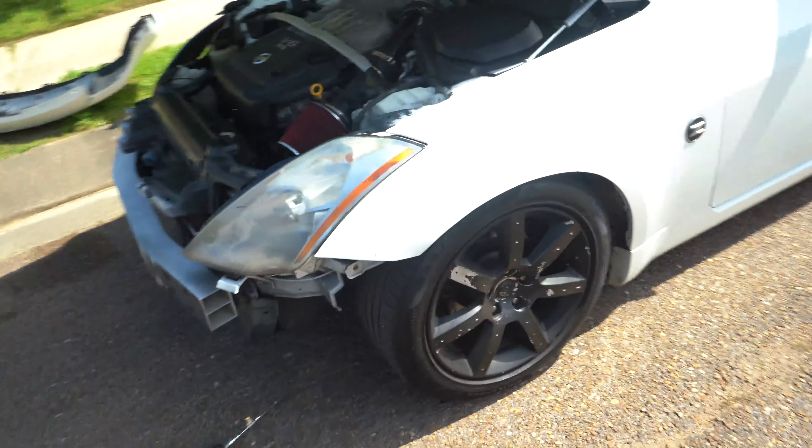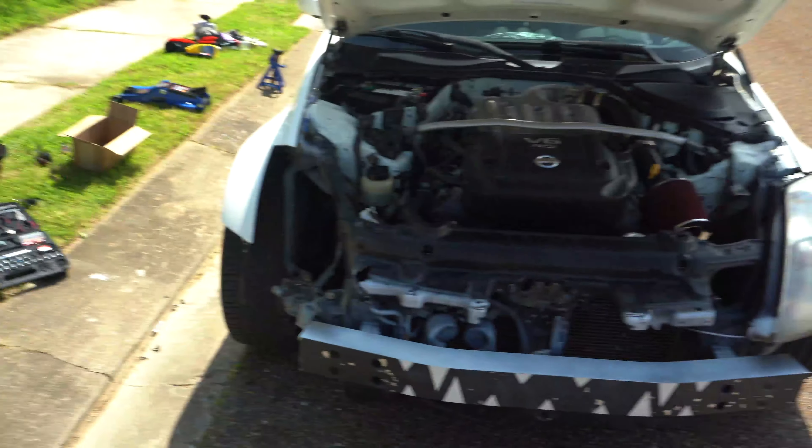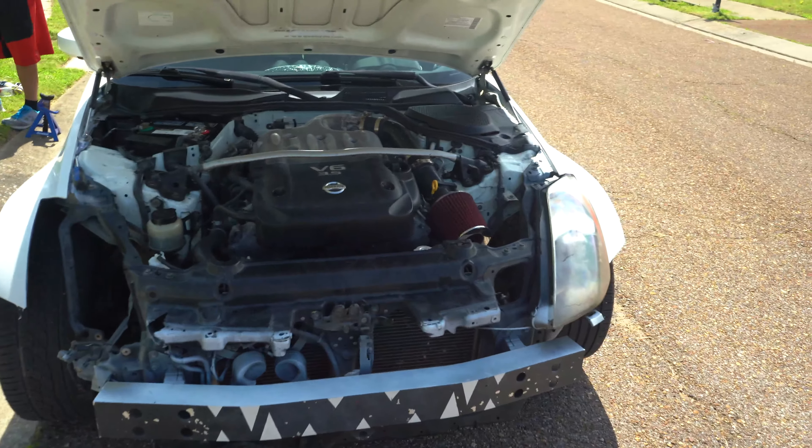We are doing some serious work on these terrible headlights. We already got one of them off. It seems like the previous owners did some rewiring to the headlights and they did a terrible job. So we'll definitely let you guys know the process and we'll be back.